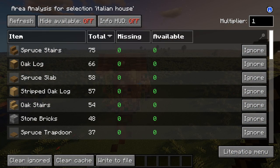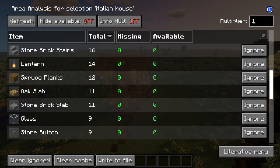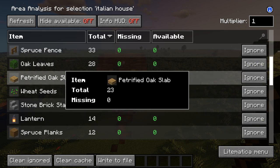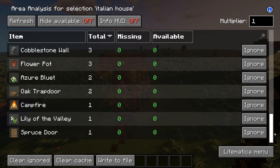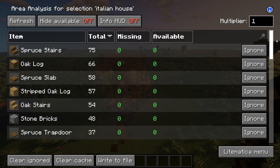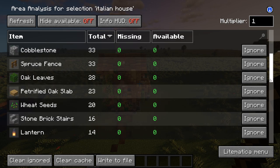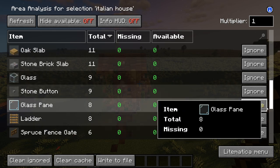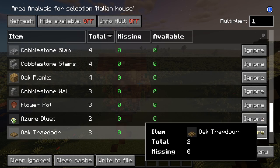These will be all the blocks you'll be needing for this house along with the specific amounts. All very survival friendly materials. These petrified oak slabs should be just regular oak slabs. A lot of these are just detail blocks — the flowers for example can easily be swapped out. Feel free to pause the video to note down the numbers, and grab some extra because that's always a good idea.